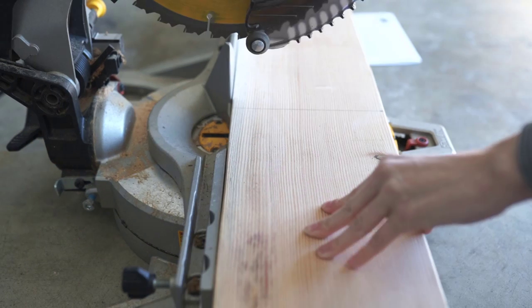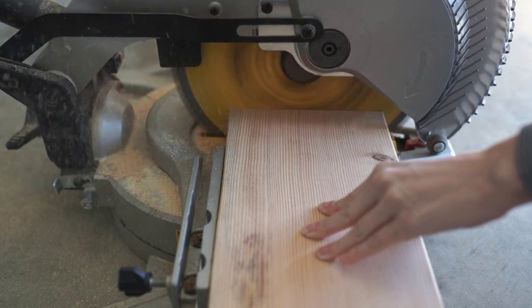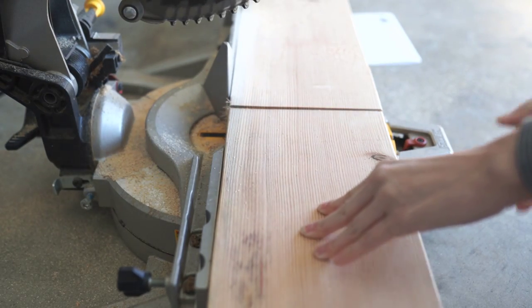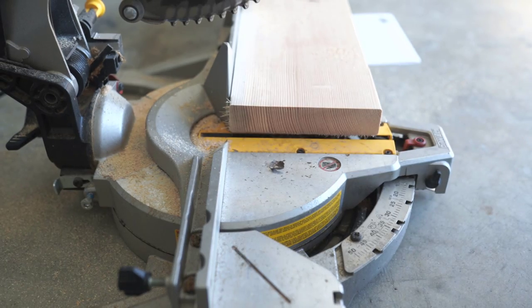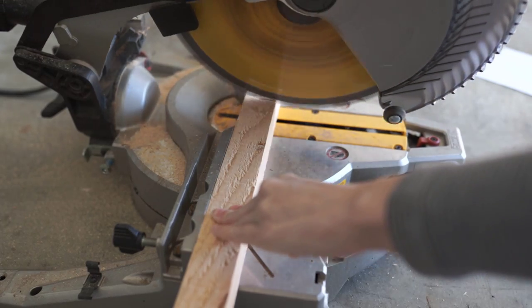So for my bench seat, I measured out 17 inches and just did a straight cut right down the center. I do have a sketch that I made that I will show you guys later on in the video — it shares all the measurements and how to do this exactly, all the cuts you will need and everything.